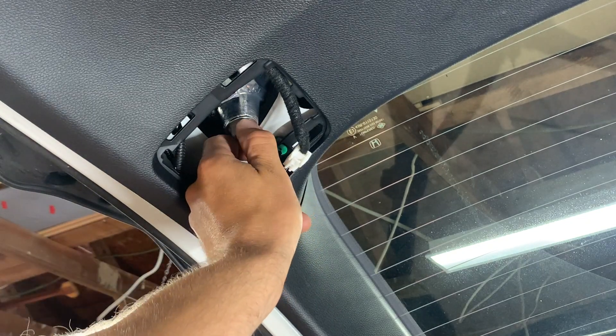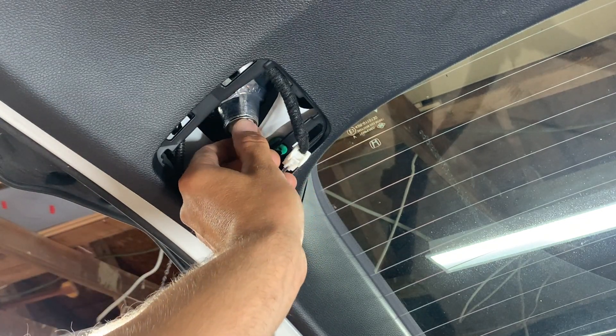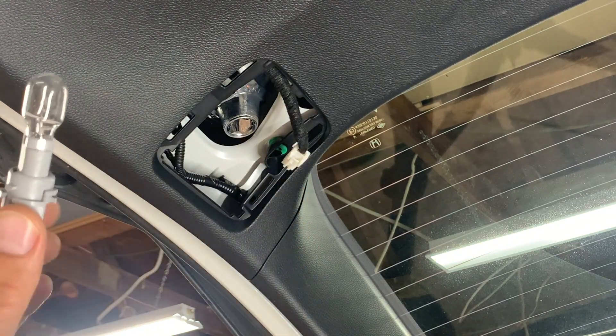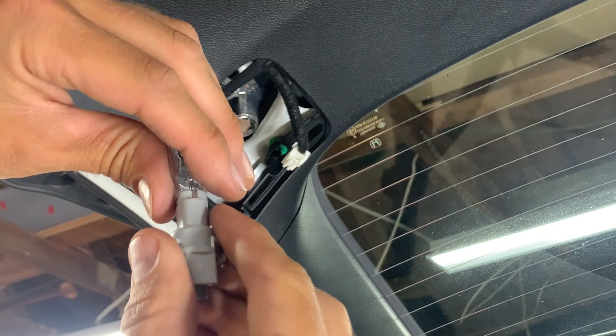Then take this plug and turn it counterclockwise — it'll do about a quarter turn — and then pull it out. From here, just take the bulb and pull it directly out.